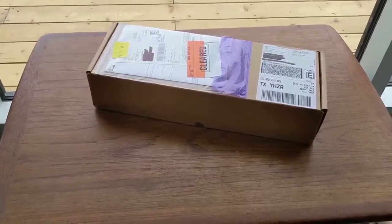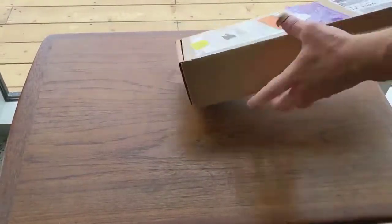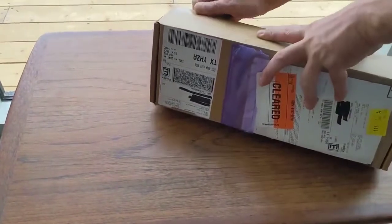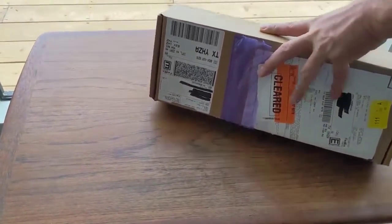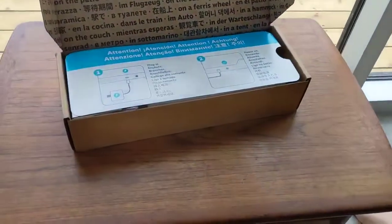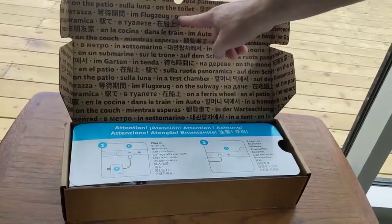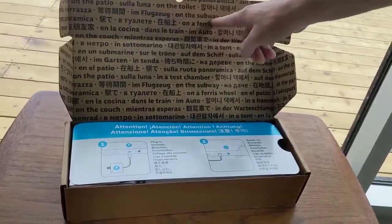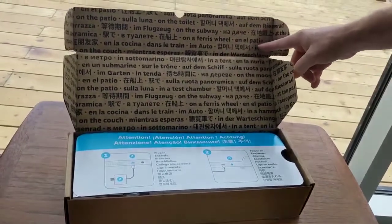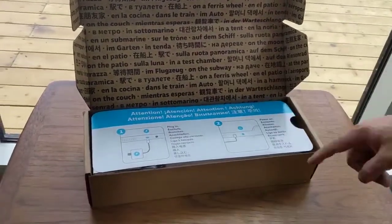All right, today we're unboxing a Steam Deck. It comes with a big long piece of tape that we have to cut. There's a bunch of different languages on the packaging — a look on the toilet, that's funny, on the subway, why not both, on a ferris wheel, in a patio. Okay, it says attention: plug in, power on.